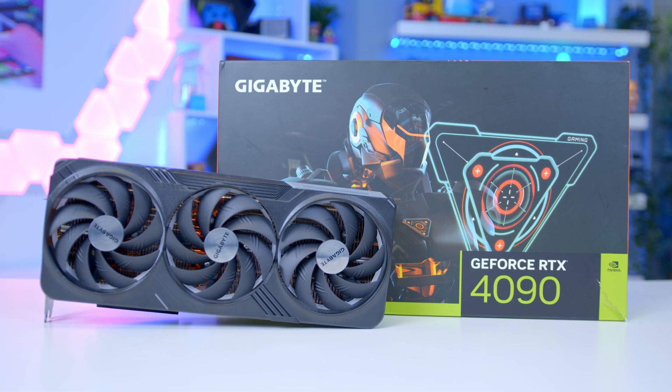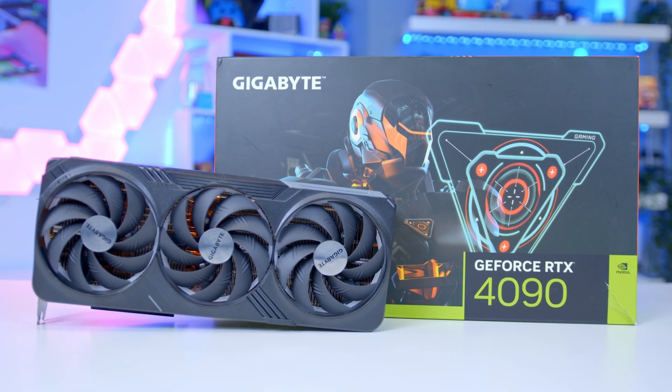Hi, I'm James, you're watching eBuyer, and this is the brand new NVIDIA GeForce RTX 4090.